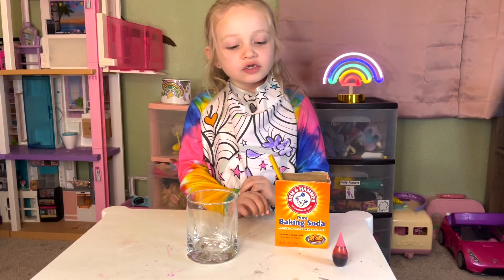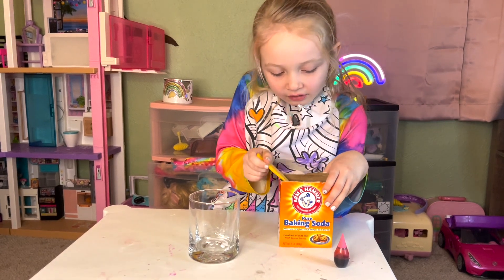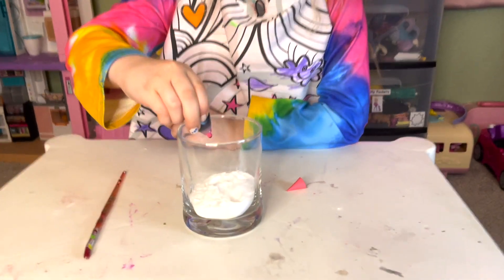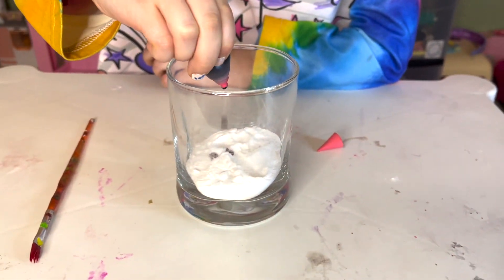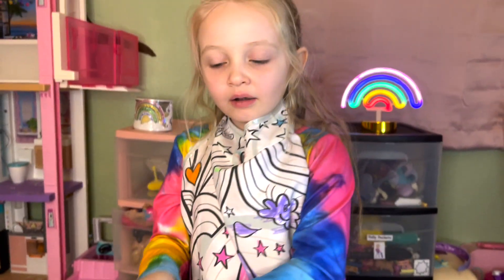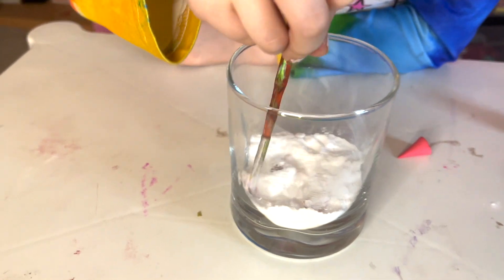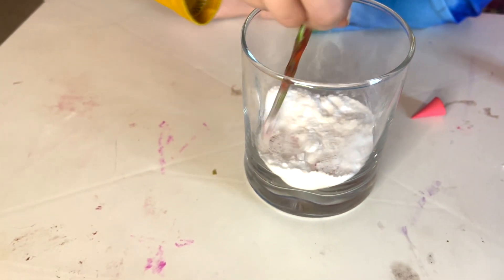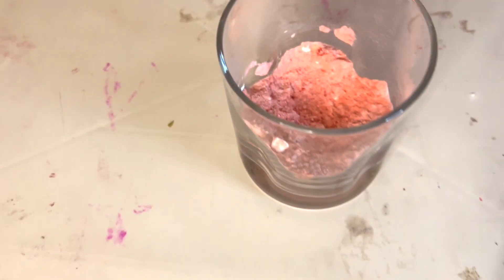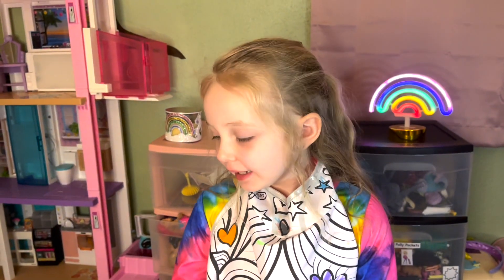Okay friends, now we're going to do pink. So let's scoop some baking soda out again. All right, let's squeeze some drops in. Now let's use a mixer and mix it all together to turn it the color red and pink. All right friends, here's our finished product. Now it's time to pour the pink into our pan. Here comes the pink.